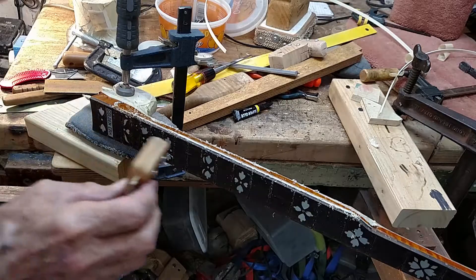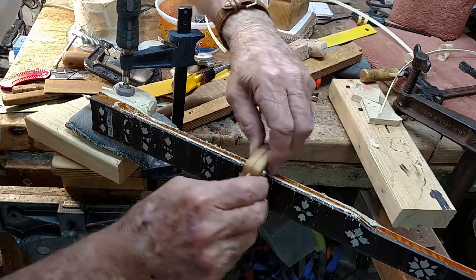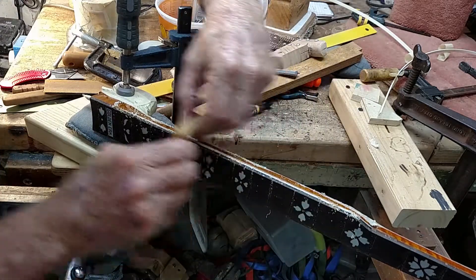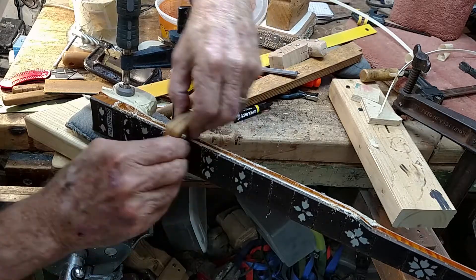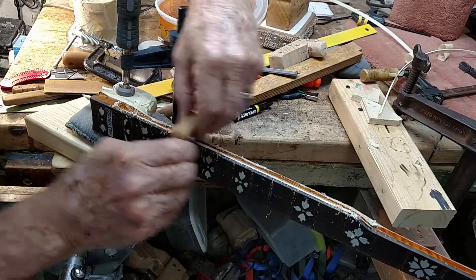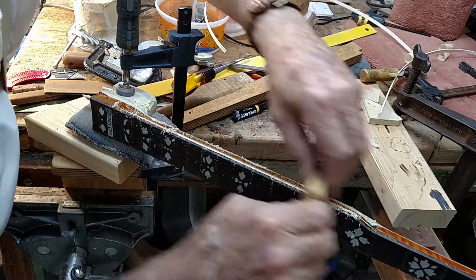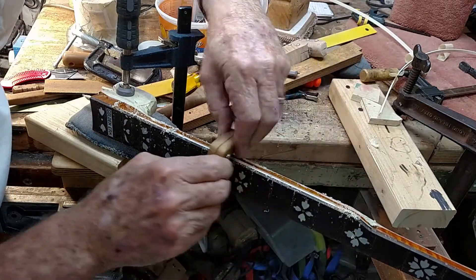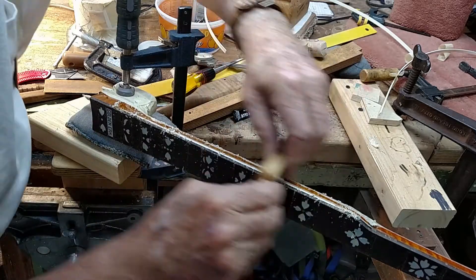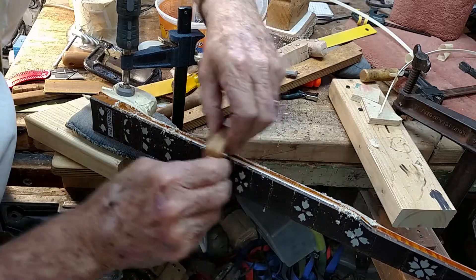I'm trying to demonstrate this little scratch stock. It's a homemade tool. It's not as fast as a router, but this wood in the neck is so curly and so prone to tearing out that I felt like this would be the best way to do it.